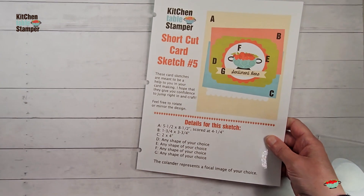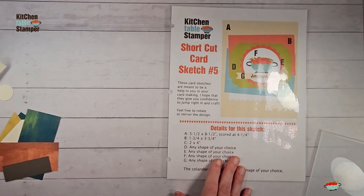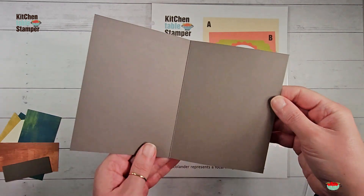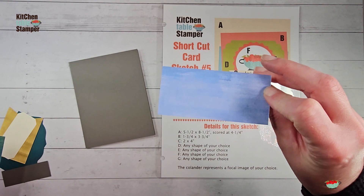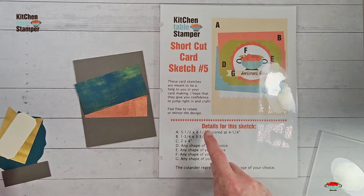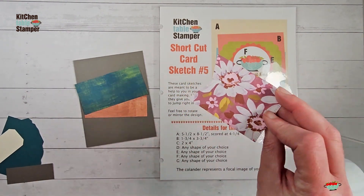Let me show you the card we're making today with Shortcut Card Sketch number five — making its debut. Here's what you need: piece A, as indicated on the diagram, is five and a half by eight and a half, scored at four and a quarter. We have Pebbled Path for A. B is one and three quarters by three and three quarters — I've got this Copper Clay pattern from Fresh as a Daisy. C is two by four, and I've got this pretty Peacock from Fresh as a Daisy.